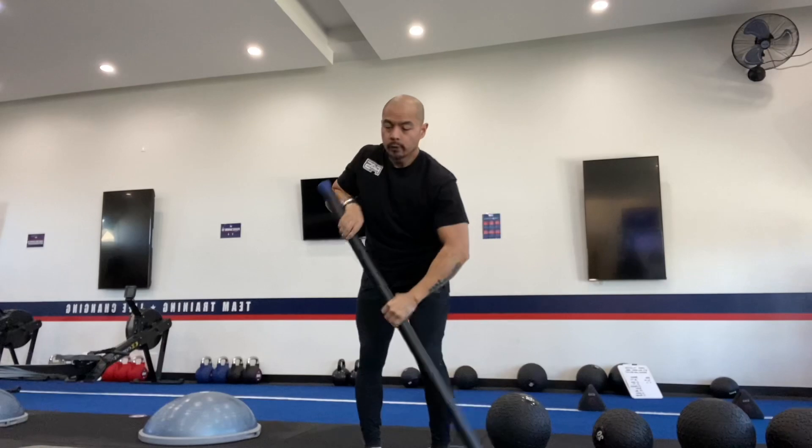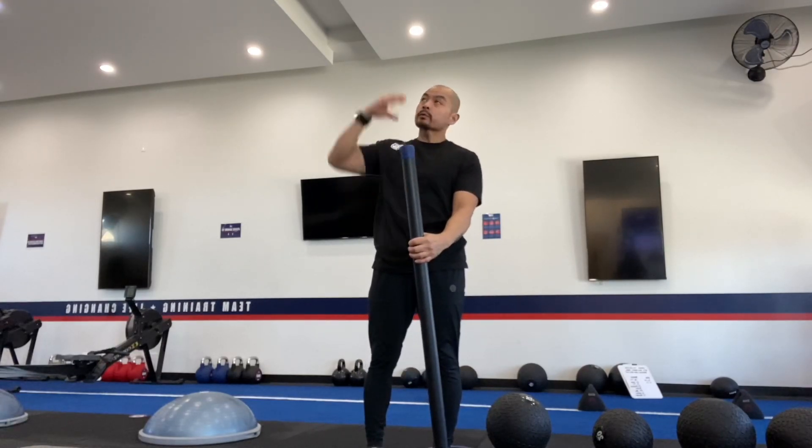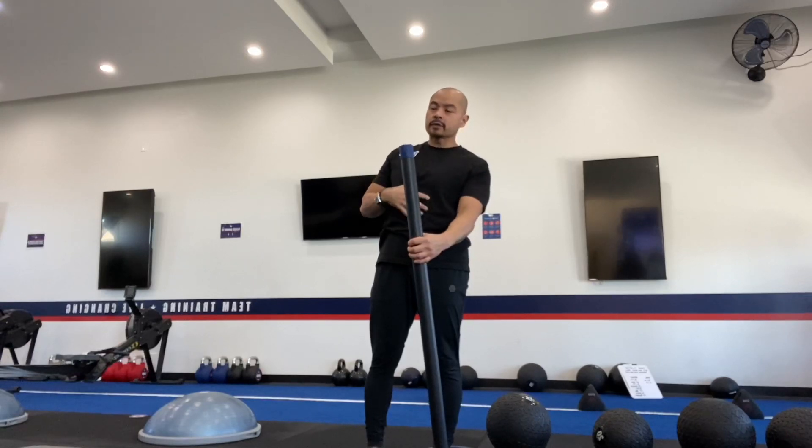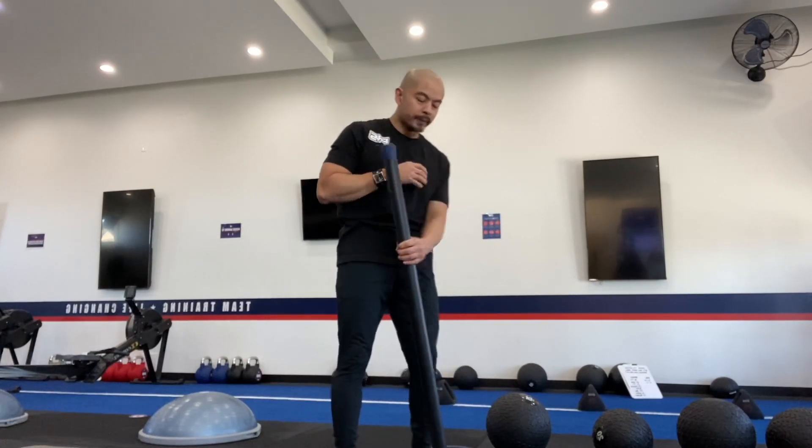By having it overhead, we're going to totally engage the shoulders and get a bit of the triceps. But because we've got that weight overhead, we have to engage that core — we need that full core engagement throughout the entire movement.